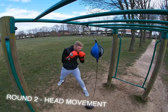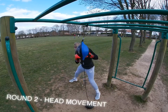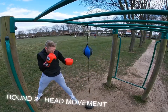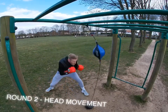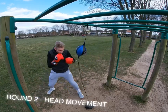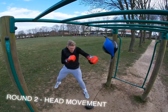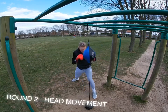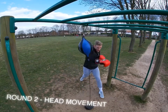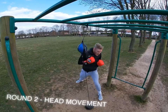Next round we're looking at head movement. Once you've punched, try and get that head moving off the target, off the line — different angles. You can do it before you punch or after you punch. Just make sure you're emphasizing head movement in this round, especially after punching. Keep moving around the target, changing your angles — don't just stand in one position, and mix up which way you go with the head.